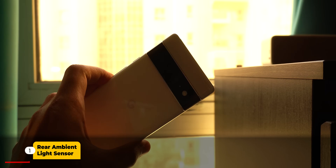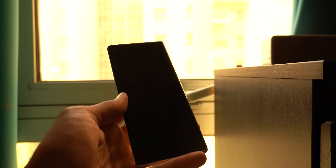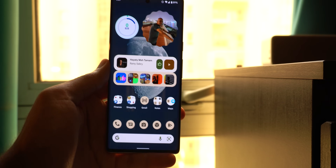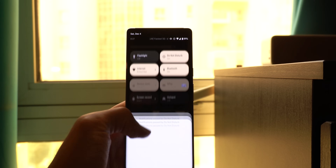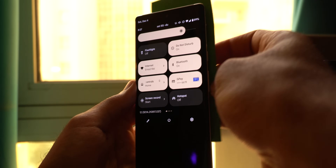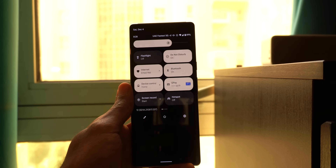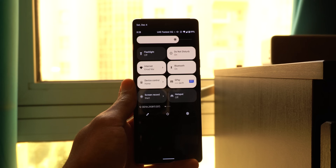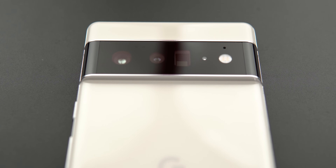Did you know that the Pixel 6 and 6 Pro have an ambient light sensor on the back? Here is the back side of my 6 Pro facing towards the window with plenty of sunlight passing through, and as you see the screen is very bright. But look what happens when I cover the camera visor using a piece of paper — after a few seconds the brightness went down, even though I didn't touch the front side of the phone. Let me remove the paper and the brightness went all the way back up.